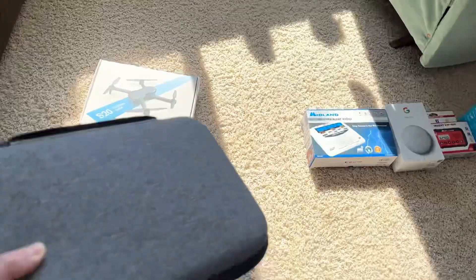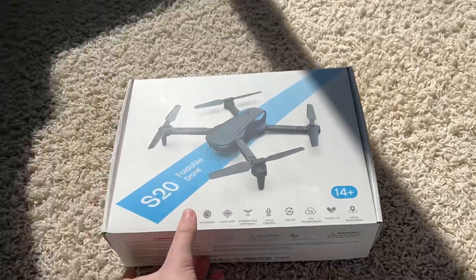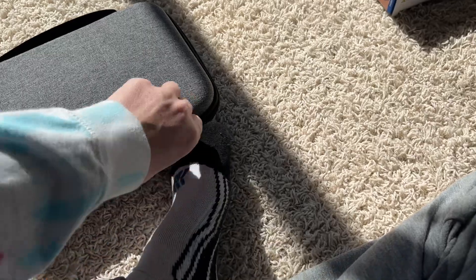I might as well show you the drone that came with it. If I'm showing you the box I might as well just show you the drone too. I'll put it in the box and then open it up. It's kind of hard to keep the box open with one hand. There we go, I got it. All right, let's open it up — it comes with this case.